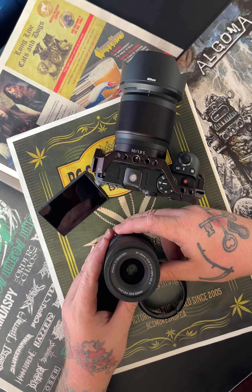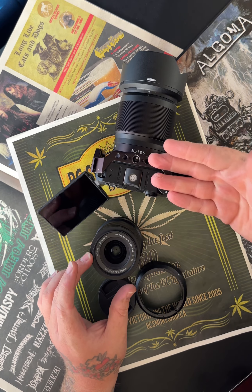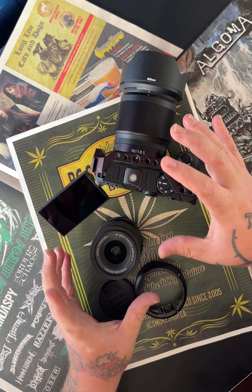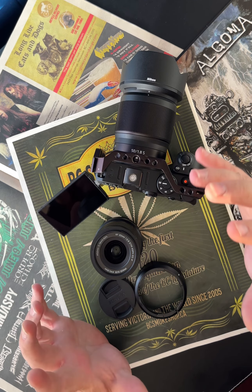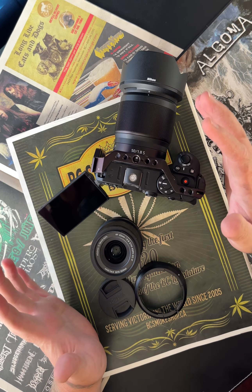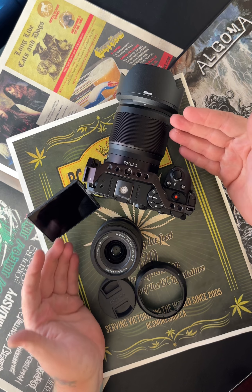Budget-friendly 20mm f2.8 — full frame on a crop sensor, so this becomes a 30mm. I like using full-frame lenses on crop sensor cameras because it gives me the best sharpness in the center of the frame. And if I do happen to upgrade to a full-frame camera again, I've already got full-frame lenses, which I think is great.